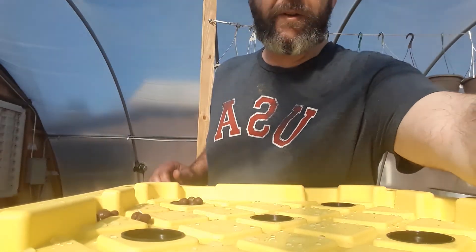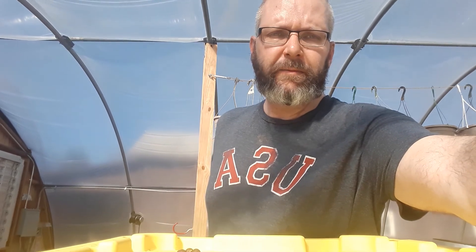This whole bucket will be filled with plants and I'll shoot another video when that's done. See you next time, bye.